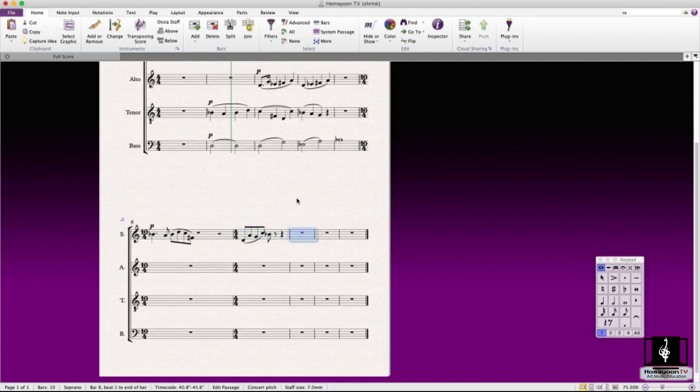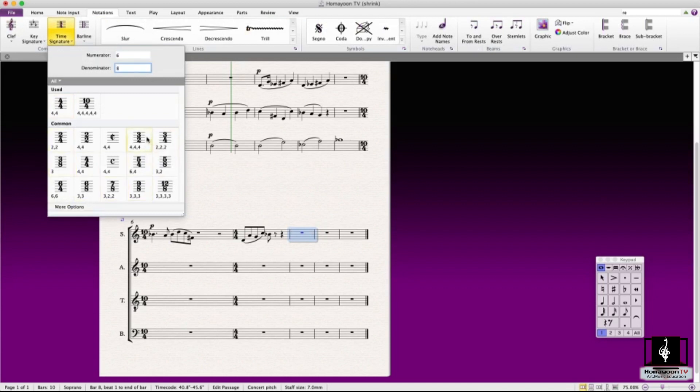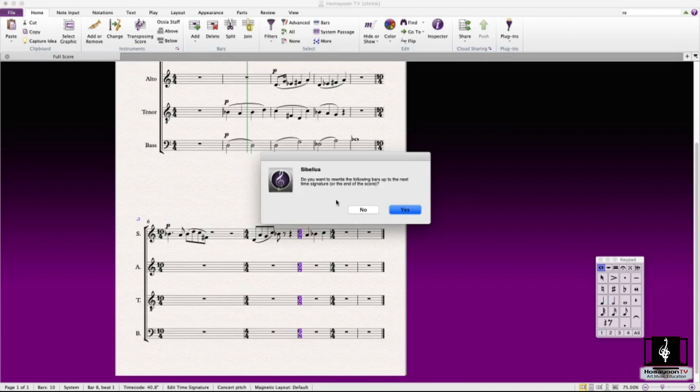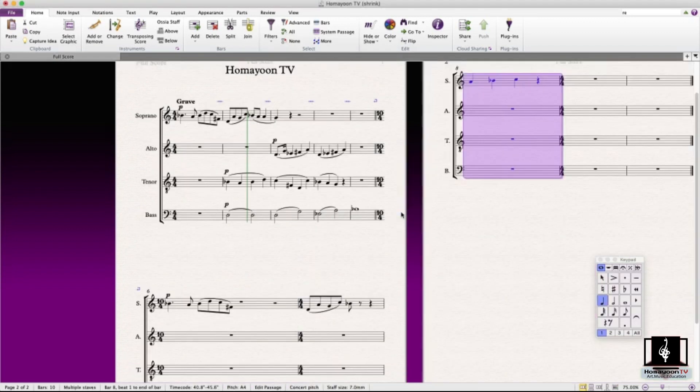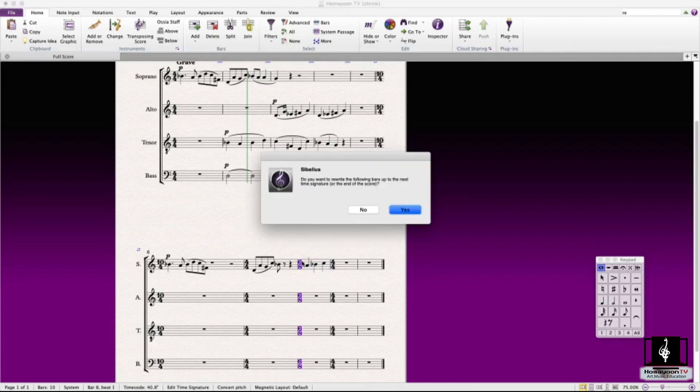Sometimes you're adding a time signature to a score — for example a 6/8 on a bar — and then write some notes. If you want to delete that time signature, Sibelius asks: 'Do you want to rewrite the following bars up to the next time signature or to the end of the score?' If you click yes, the next modified bar will have an extra rest. The question is basically whether you want the following bar to look the same as the bar before. Sometimes you forget and click no, then do complicated work, and end up with a bar that doesn't match.